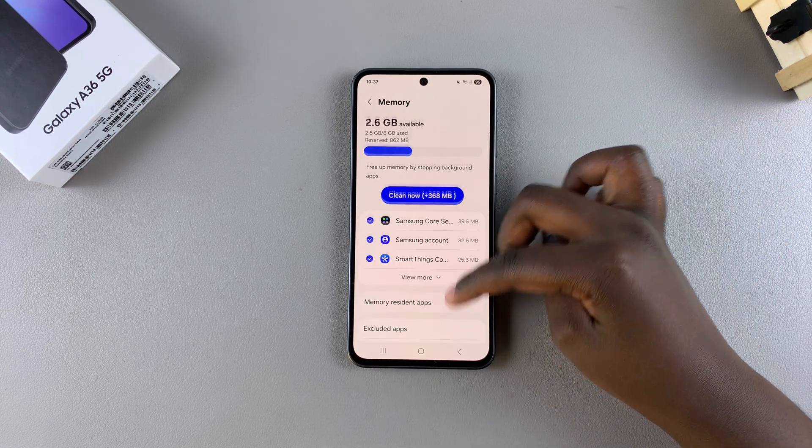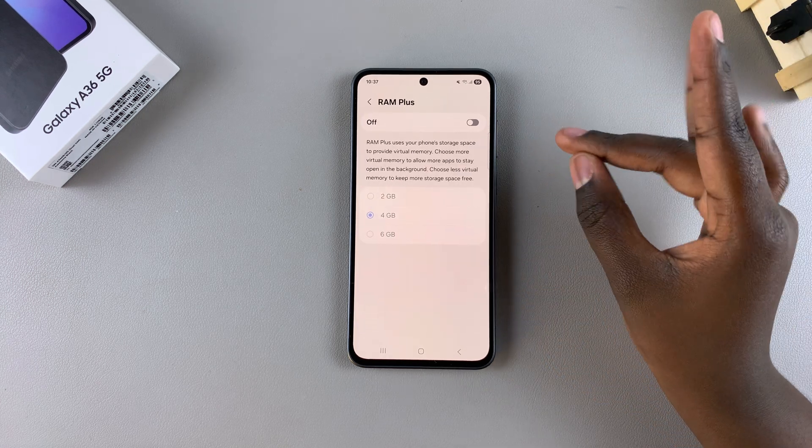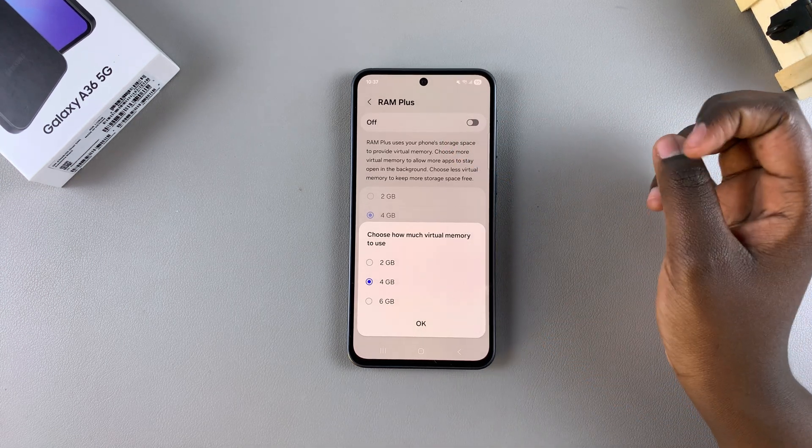Under Memory, locate the option RAM Plus and tap on it. Then all you need to do to enable it is simply select the toggle. Once you've tapped on the toggle, you'll be prompted to choose how much virtual memory you want to use.